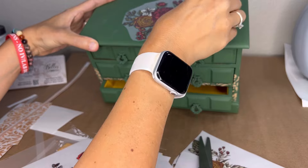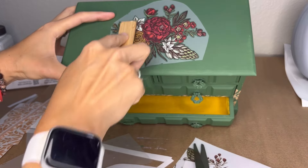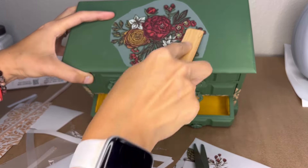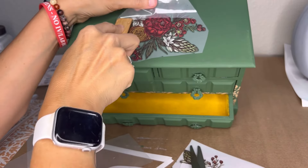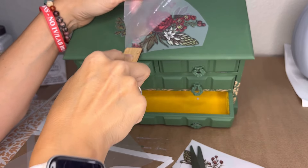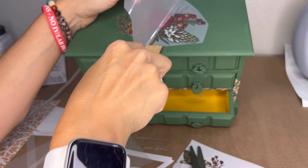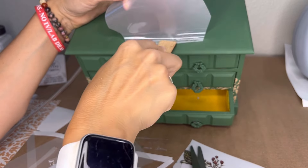I pulled away that backing, put the transfer down, rubbed it on to make sure there are no air bubbles, and grabbed my burnishing stick to make sure that transfer is down tightly before I start pulling away that film. You don't want to rush this process — just go nice and slow, and as it releases, you'll be able to tell. I'm just lifting it up, and any pieces that aren't stuck, I put them back down and get them to go on smoothly.